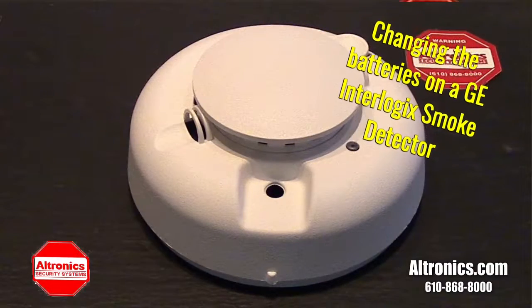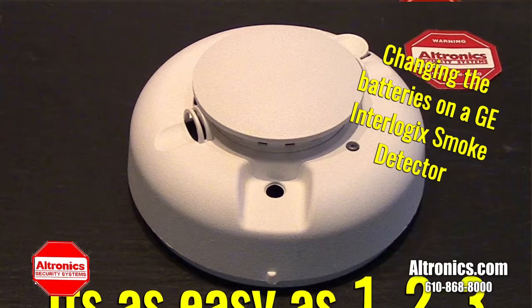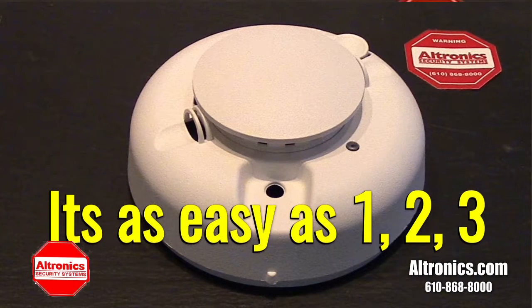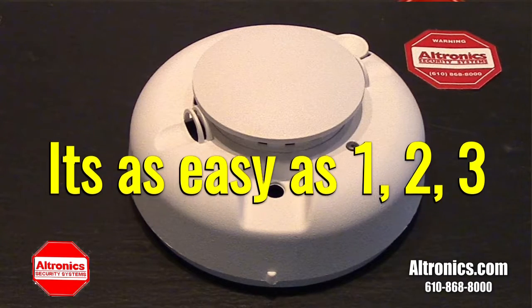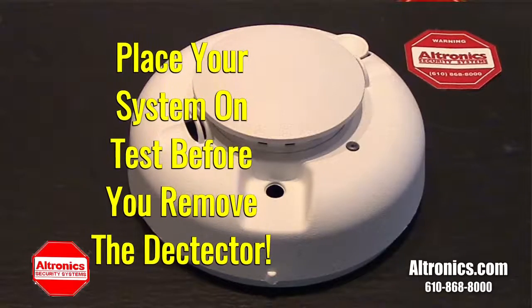We're going to discuss changing the battery in the Interlogix GE smoke detector. It's as easy as 1, 2, 3. Place your system on test before you remove the detector.